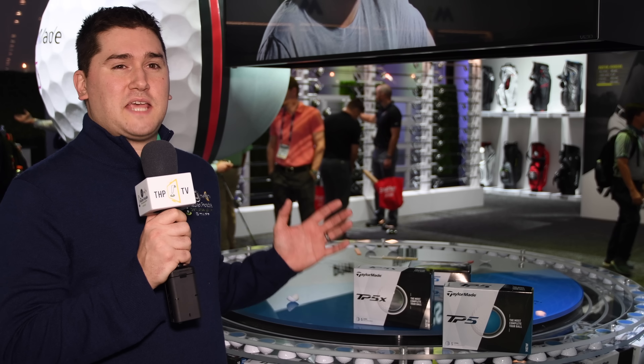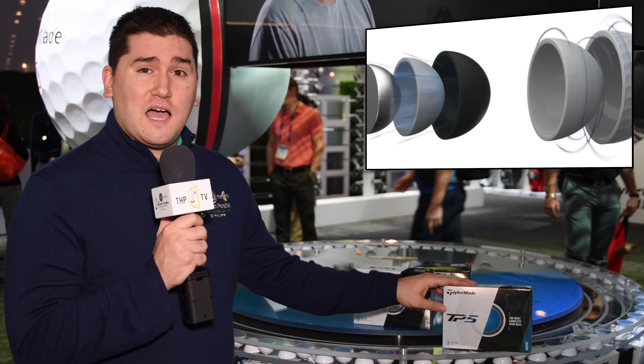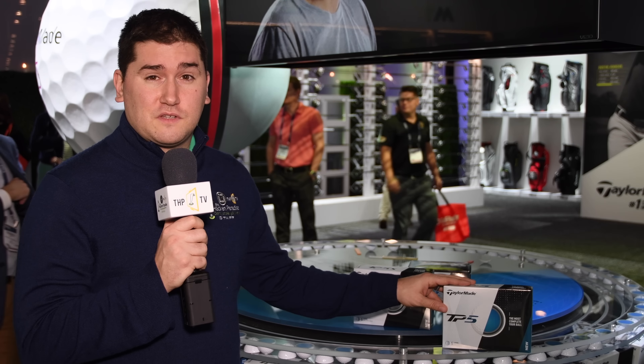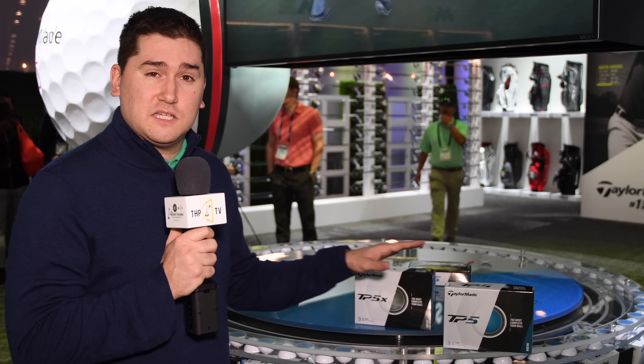Taking a look now at the TaylorMade TP5 and TP5X golf balls — TaylorMade's most complete tour ball ever. First, the TP5 is a slightly lower compression ball with a lower ball flight and the softest feel. The TP5X is a touch firmer, going to be a higher ball flight, and gives you the most distance between these two. TaylorMade is super excited about these — both are five-layer balls geared to give you ultimate performance.